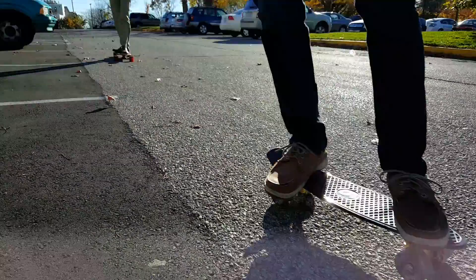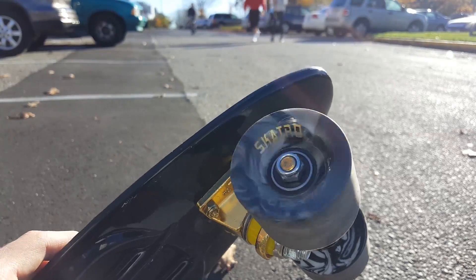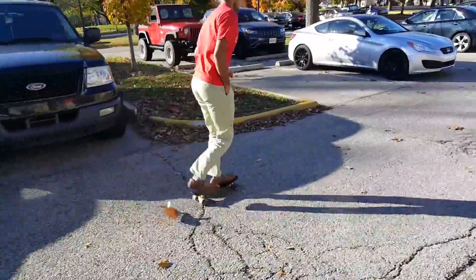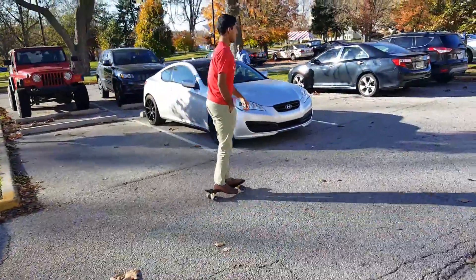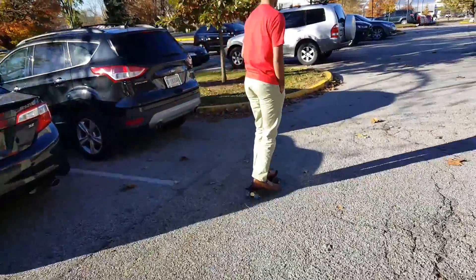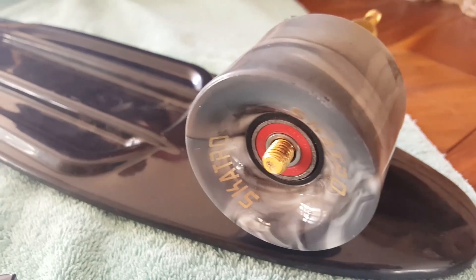So you may be asking yourself: this board is $60, it's light, it comes with accessories — what's wrong with it? Now you see me spin the wheel — the bearings spin for at most five seconds. It's honestly pathetic.